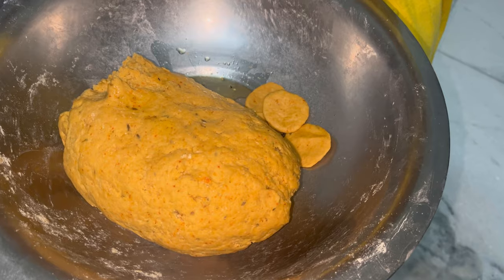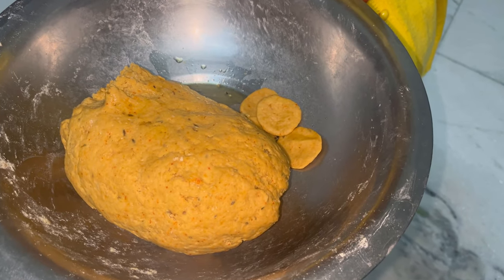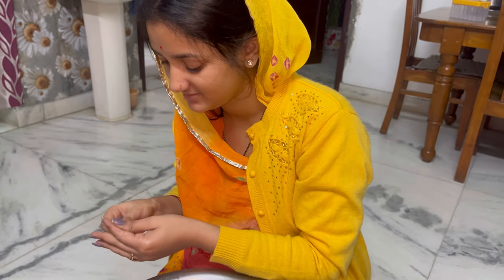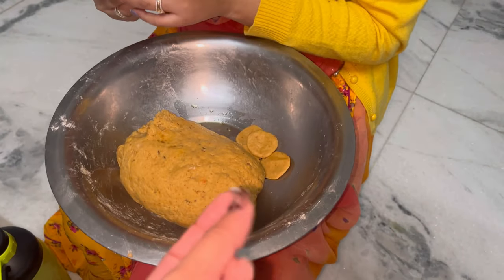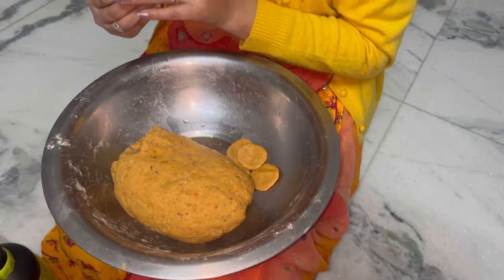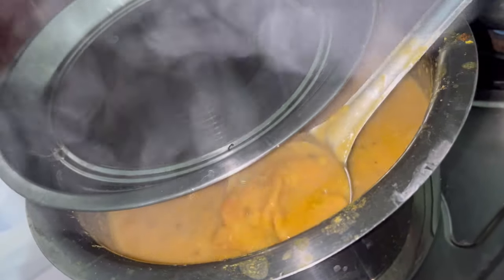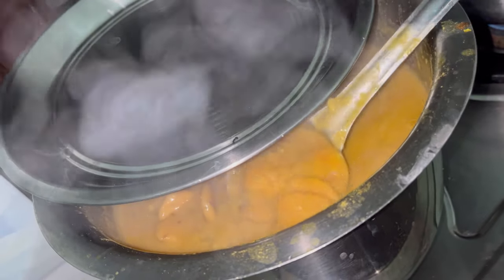Today we are making our favourite dhal dhokli recipe. I forgot to put it again so I will put it again. This is a little illness but as you said, it looks good without makeup. This is our dhokli recipe. Who wants this recipe? Please tell me in the comments — many people know how to make this recipe.